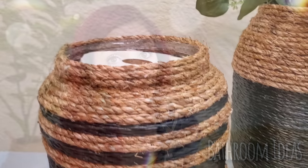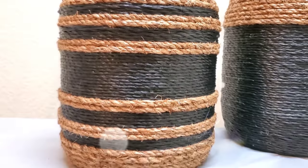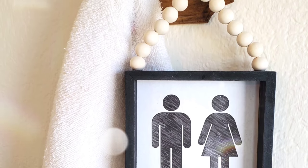Hey, it's Megan. Welcome back to another Dollar DIY video where the majority of the supplies used in this video cost a dollar each or less. Another cool thing is that some of these items used to create these DIYs cost you less than a dollar because they're items you may already have around the house or they can easily be found for free.